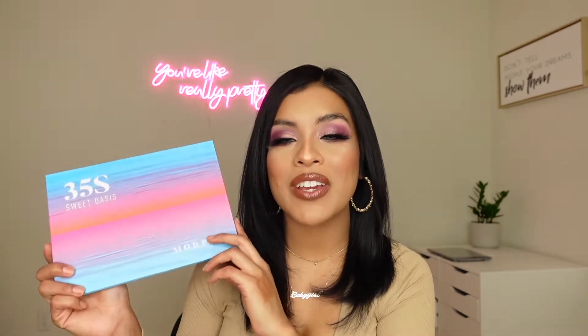Hi you guys, welcome back to my channel. I'm back with another video and another look. I'm really excited because for today's video I'm going to be using the Morphe 35O Sweet Oasis palette all over again, and one of the Murillo Twins lip kits. If you're interested in seeing how I got this look, just keep on watching.